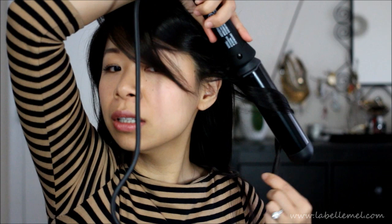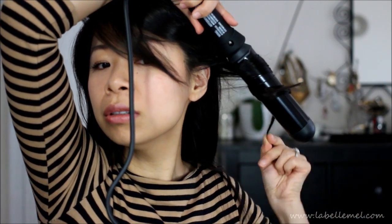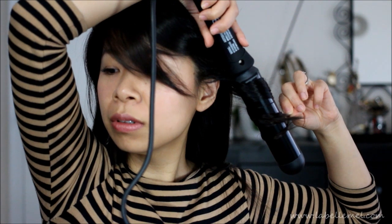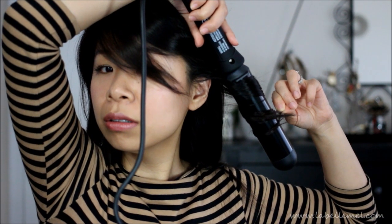Then I'm going to take this, curl it around your hand, and just pin it down. Take the next strand. The thinner your strand, the curlier it will get, so be careful. Wrap it.